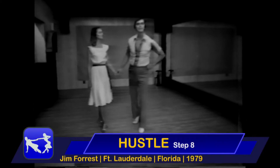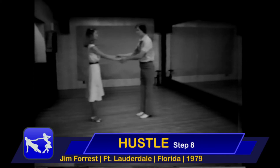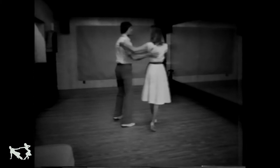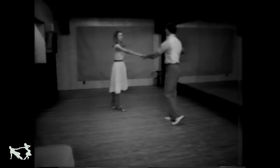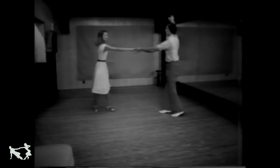Now let's do our next step. That would be step eight, a basic throw-off. Suppose we did a basic, and now we bring you into closed position, other girl off to our right, and then she's going to do a left turn as I throw her to the side like this. So it's bringing the girl in closed, and then drawing her out in open position.